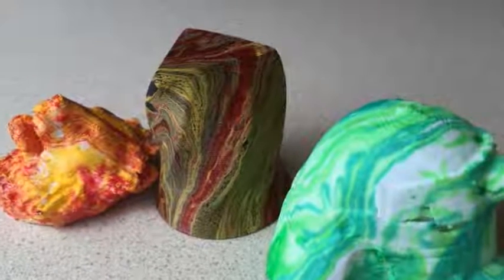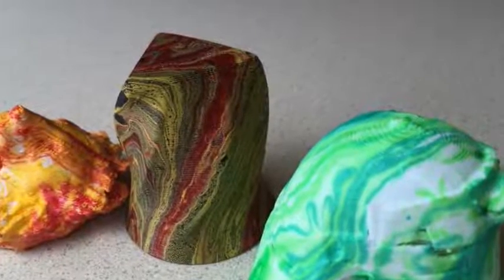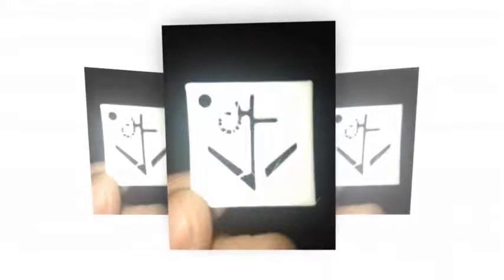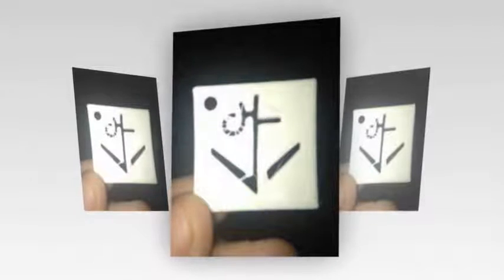Without question, 3D printing has opened up new vistas for artists and designers. When it comes to color, however, those vistas can be limiting if not monochromatic. That limitation hasn't stopped ingenious makers from getting creative. In fact, in some ways it has inspired creative solutions.